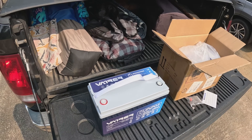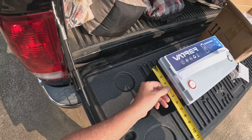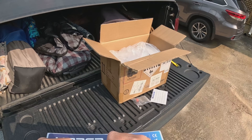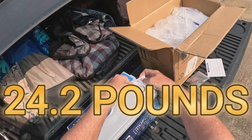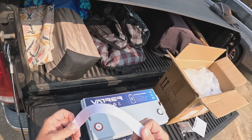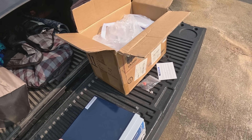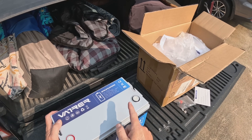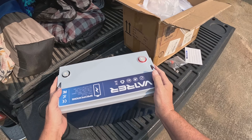The Group 31 size is about 12 and three-quarters by six and three-quarters inches, and around nine inches tall. The website says this is about 22 pounds. It comes with a removable strap. A lot of lithium batteries can be mounted on their sides — usually not upside down — but always check with your manufacturer. It seems like a really nice ABS plastic case, very clean, with a serial number on the back.